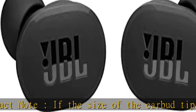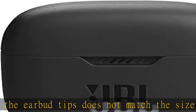Active noise cancelling with Smart Ambient — hear more of what you want, less of what you don't. Active noise cancelling technology with two mics lets you minimize audio distractions.